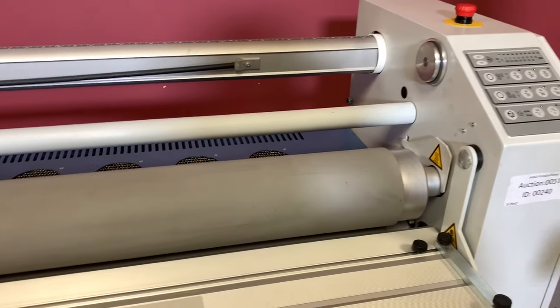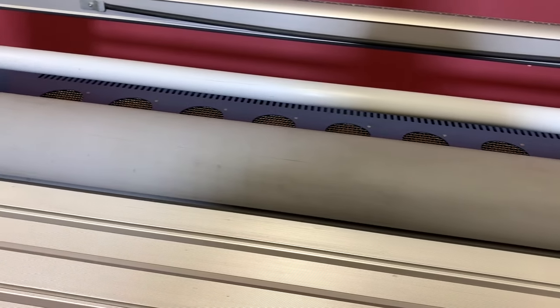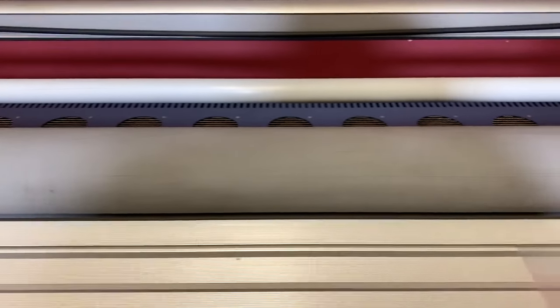You can hear that the fans do turn on. We're going to go ahead and put our sheet in here to show you that it is laminating.